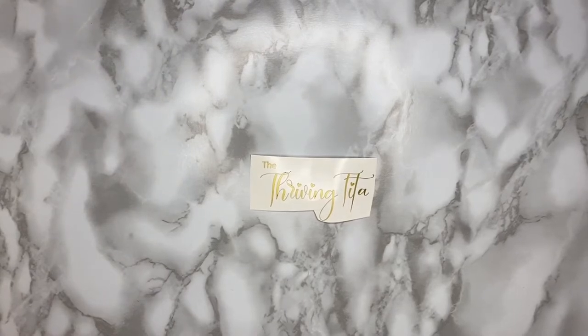Hello, Thriving Friends! This is Rochelle, your Thriving Tita. For today's vlog, I'm going to show you how I'm going to make my cash binder.